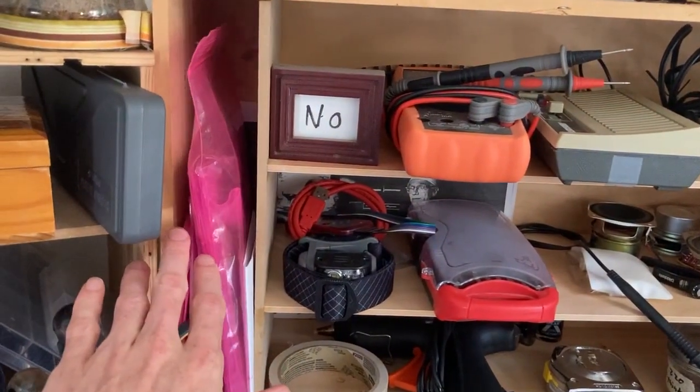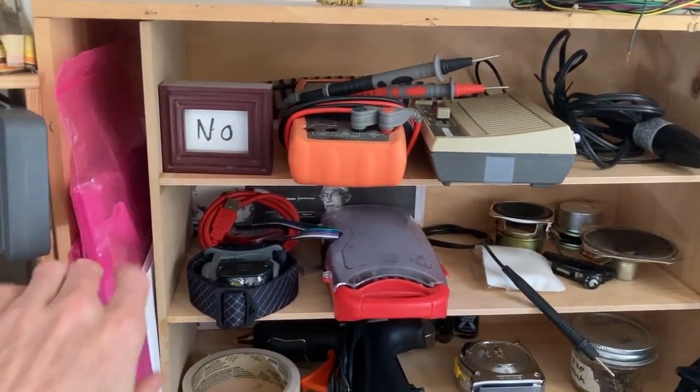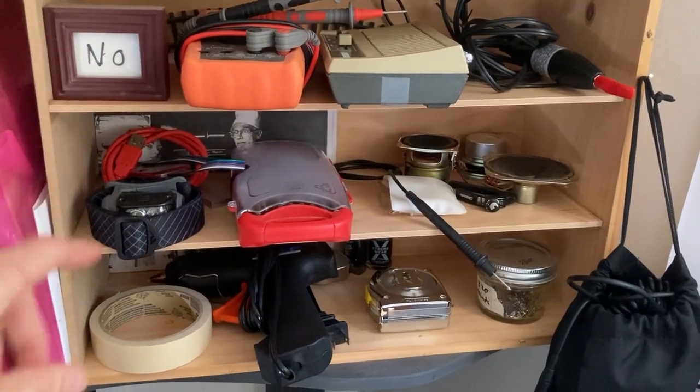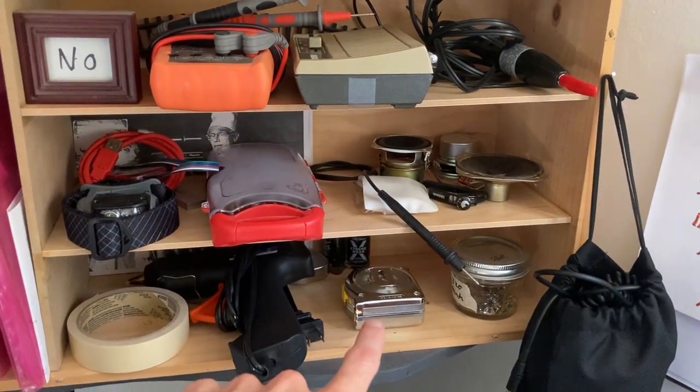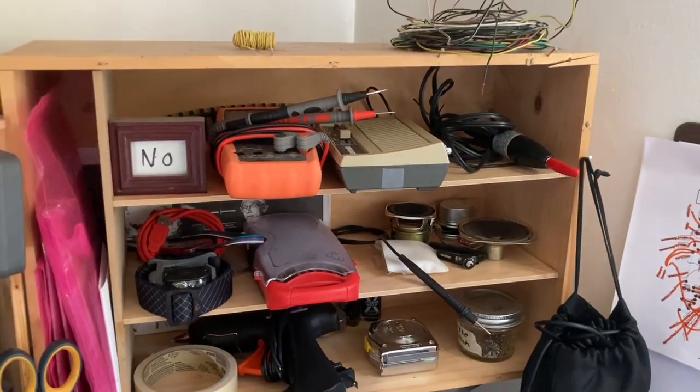Copper clad here for etching circuit boards. Backup multimeter. This is just miscellaneous stuff. Masking tape, hot glue gun, and tape measure are definitely the things I use most over here.